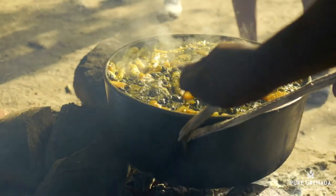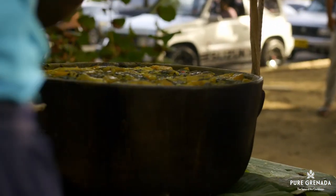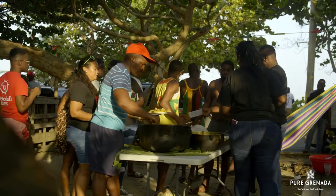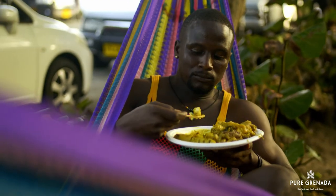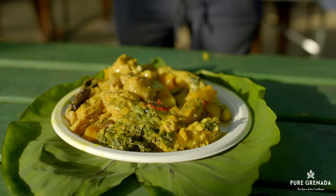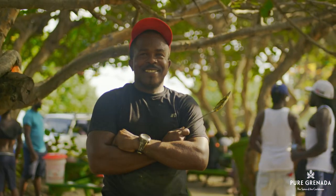At independence time, you can find pots of oil down smouldering on an open fireside in every community. Look out for the savory aroma and people lining by the pot with their bowl, fig leaf or plate — whichever is your choice. This dish is Grenada's fingerprint. Each pot possesses its own unique flavor. You see oil down? That's a Grenadian thing.